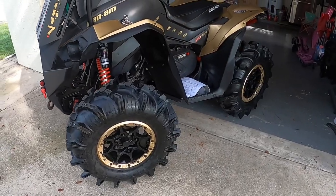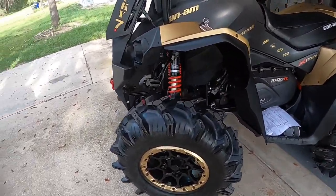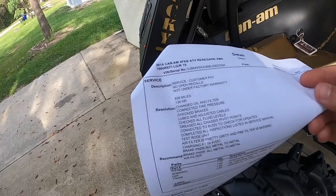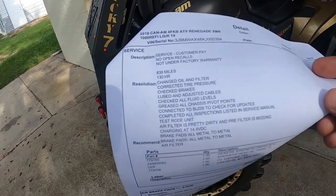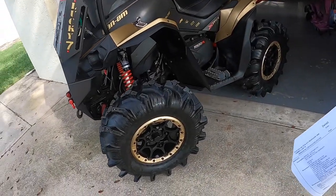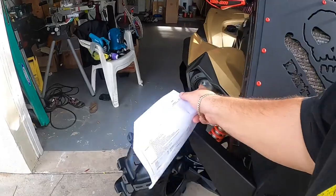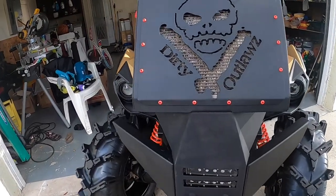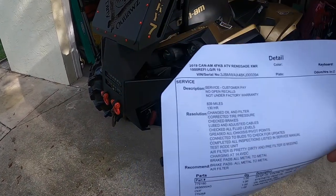They change the fluids on both differentials — the one in the front and the one in the back. On this top section of the service sheet it shows: change oil and filter, corrected tire pressure, check brakes. I actually need front brakes; my rear brakes look all right. I'm also needing two bulbs for the low beams on both sides — this one got some water in it, which I need to open up, clean, and replace the bulb.